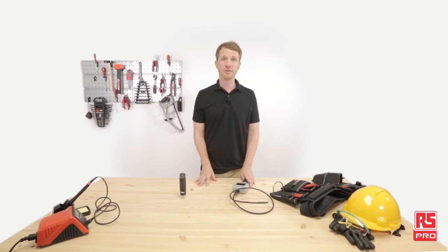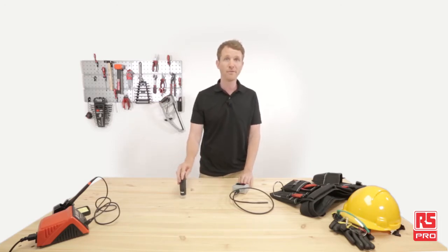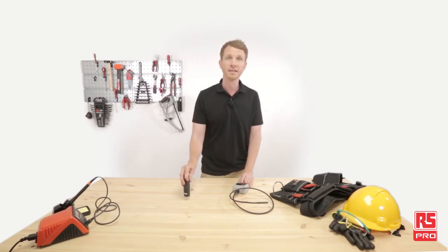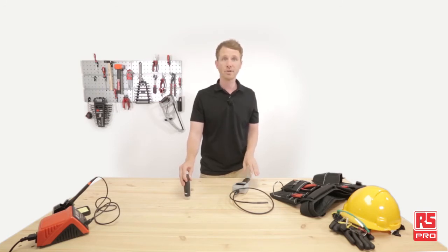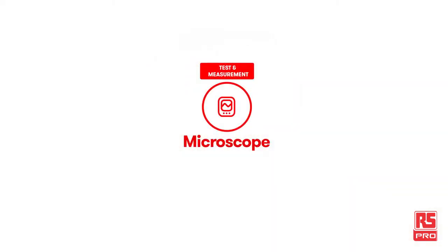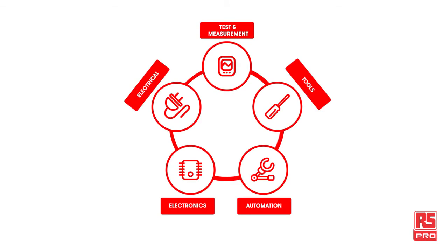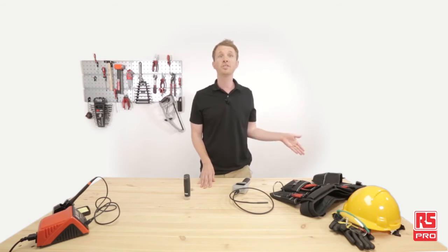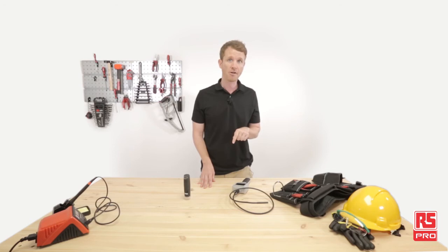Here we are back in our industrial workshop. The RS Pro 8mm video inspection camera and RS Pro MiFi Wi-Fi microscope both did a great job — professional quality and reliability in your hand every time and everywhere you need. RS Pro offers a wide range of inspection tools and accessories, so don't miss the next product reviews and application videos. Don't forget to subscribe, watch the other videos, or check out the products on our website at rspro.com. Thank you for watching and see you next time.